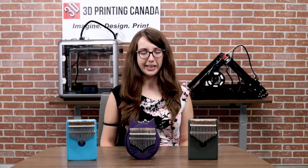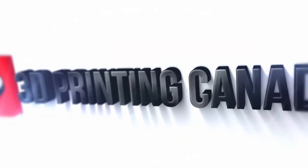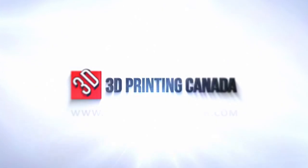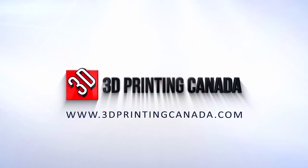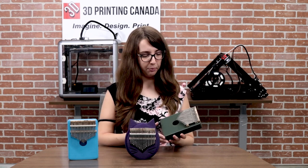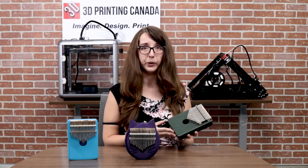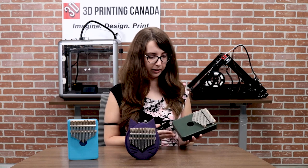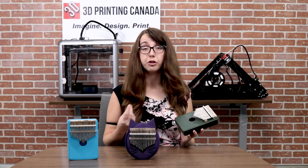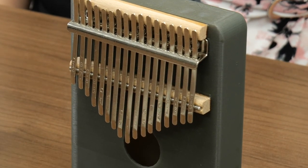Hey guys, this is Emily here with 3D Printing Canada and today I'm going to show you a few kalimbas I've designed. I decided to try and design a kalimba based on my ukulele that I 3D printed previously. I thought that turned out really well and the same principles would apply with the kalimba because it's an instrument that is usually wooden that you can make out of plastic — it's a simple resonator box style instrument.